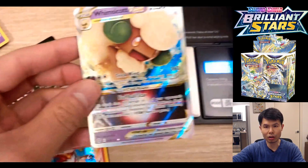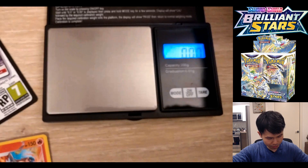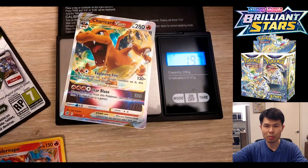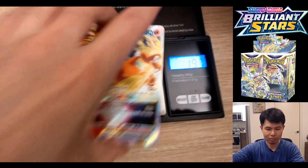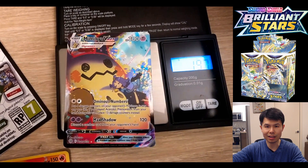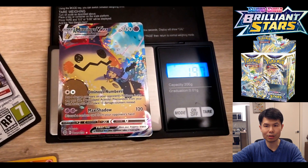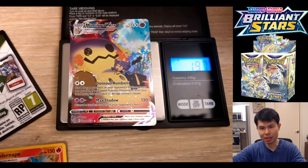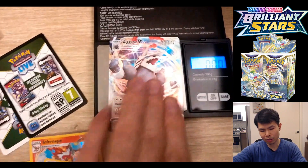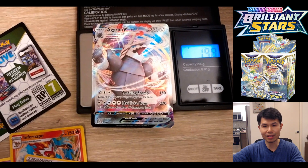Moving on to the V-Stars, which are new to the set. V-Stars are 1.99 and they're closer to an ultra rare V than they are to a regular holo. There are some discrepancies — 1.97 to 1.99 — so the average is 1.98. Finally, we have textured cards from the trainer gallery, which is also the same as an alternate art. It is 1.97, which is coincidentally the same as the V-MAX textured card at 1.97 to 1.98.